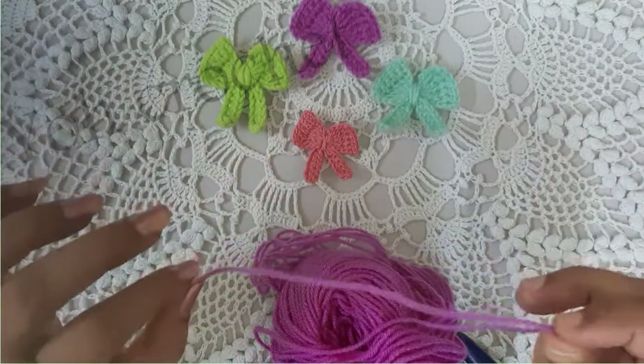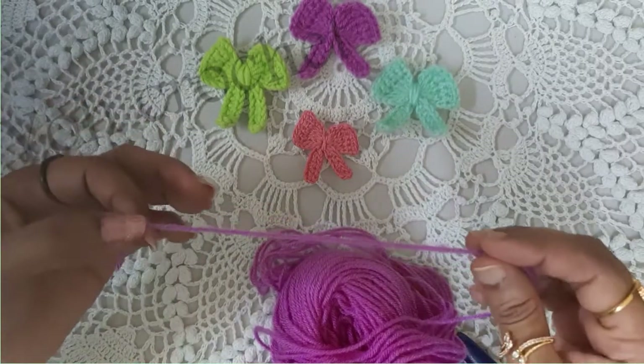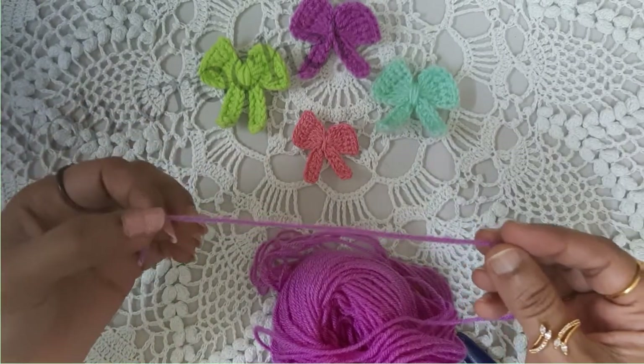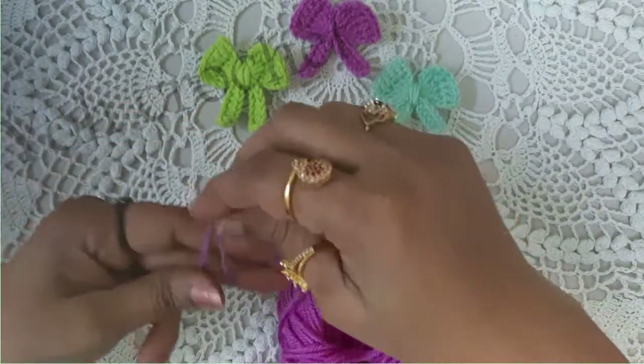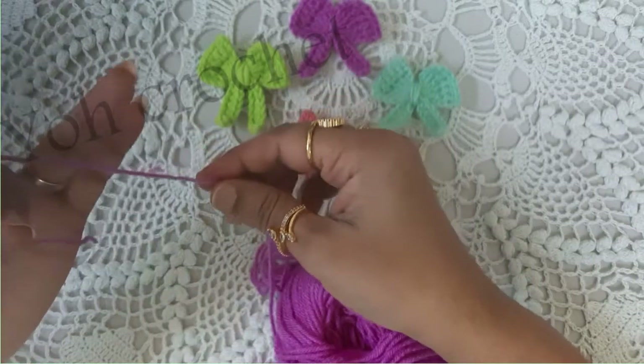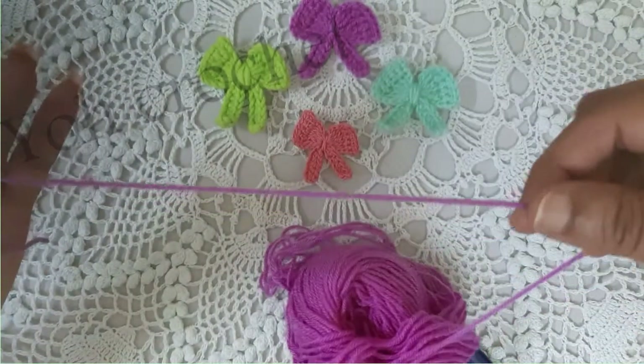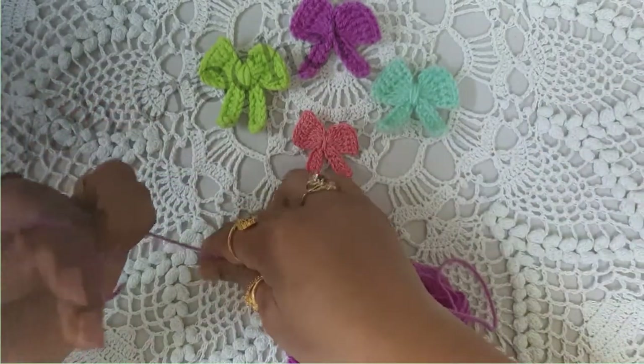You'll be starting with a magic ring or a magic circle. For that, get hold of the tail end, wrap it around your fingers in this manner, and hold the working end — that is the end connected to your yarn ball — tightly.